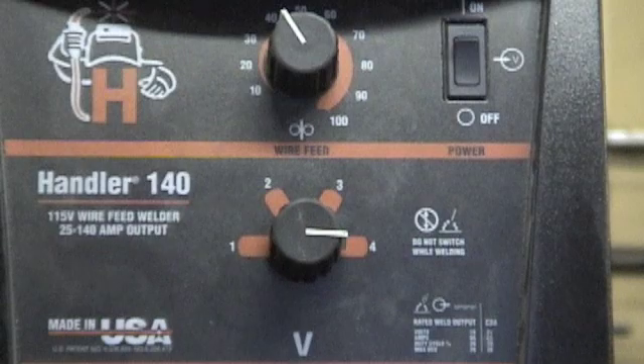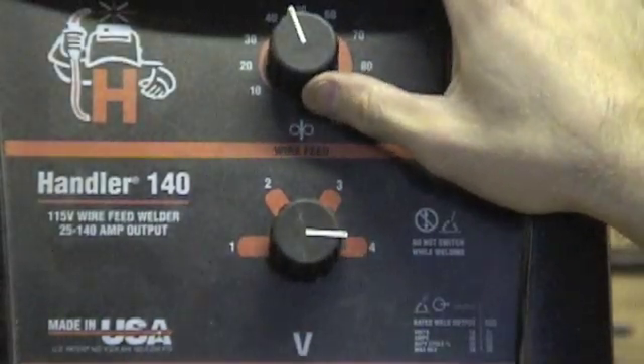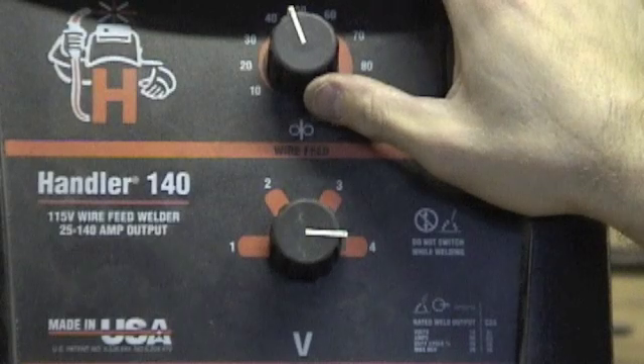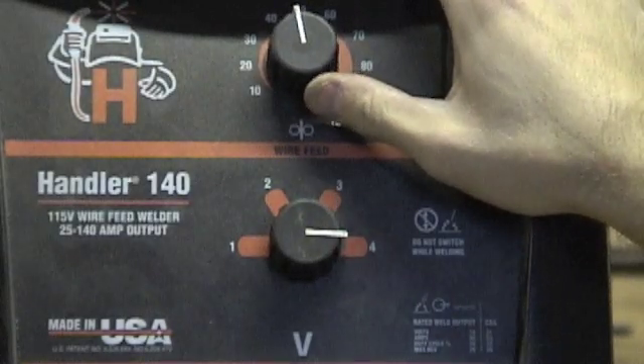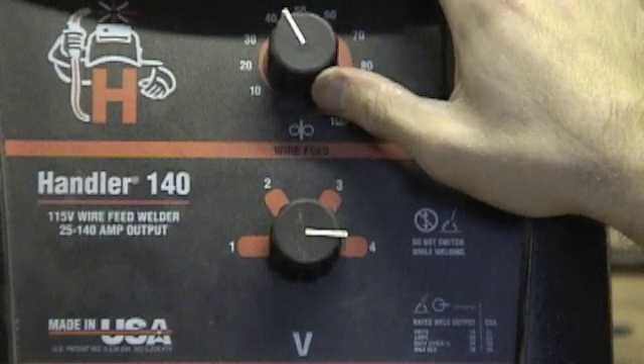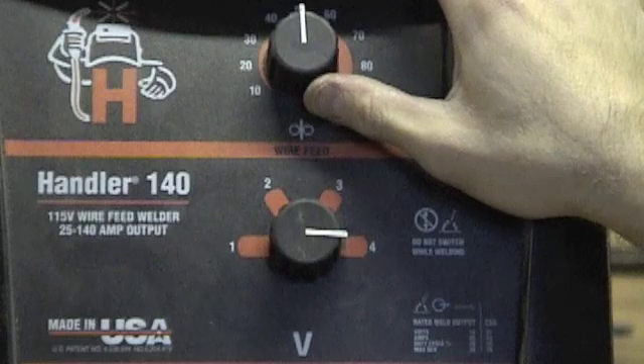Generally I keep my wire speed around 45 or 50, but that's where I'm most comfortable welding. You're not going to want to change from this too much — you might want to slow down a little bit or speed up a little bit, it just depends on your welding style.